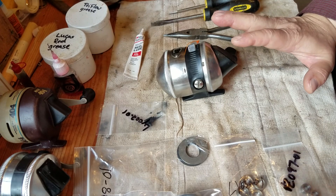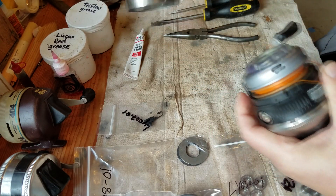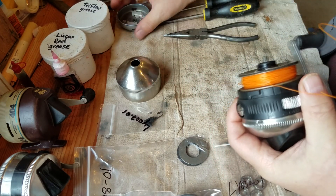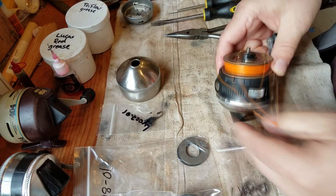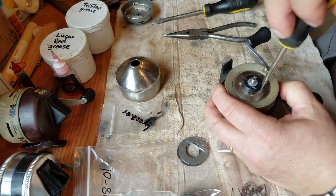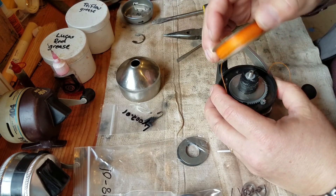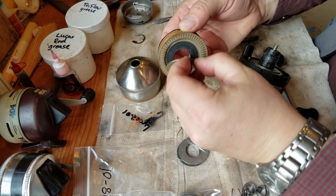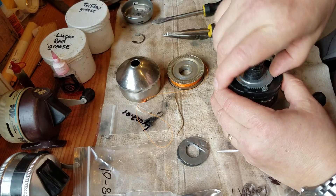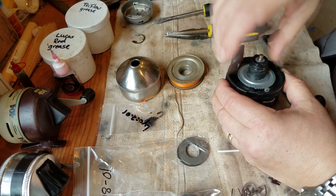The first thing I'm going to do is disassemble the reel, starting from the front. This reel has already been serviced and is nice and clean, so we're just going to take the old parts we don't need and set them aside so we can put the new parts on. We won't need those anymore, and we'll just leave some parts on there as-is.